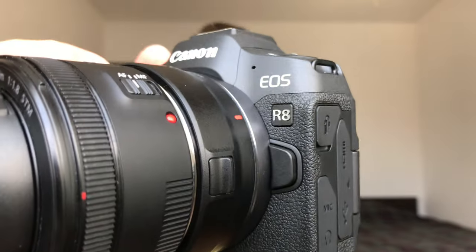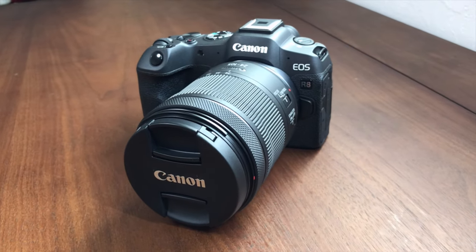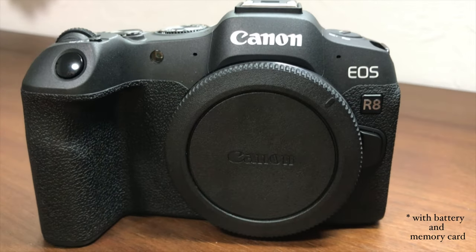I bought the Canon R8. This time around, while keeping my need for a lightweight and compact body, I wanted to upgrade to a full-frame camera. So with its 461g and small dimensions, the R8 was the ideal choice.